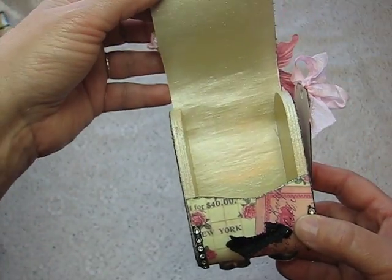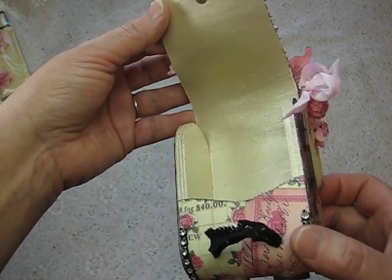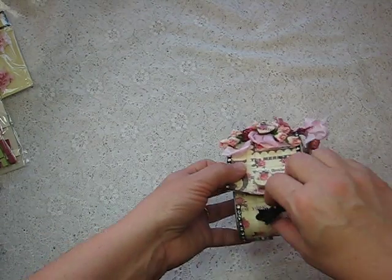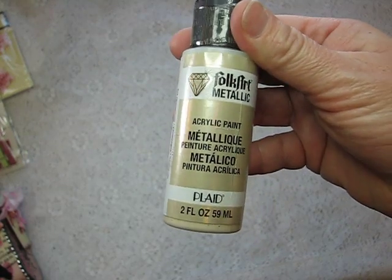So this is what the inside looks like — I just painted the whole thing with metallic. The paint is Folk Art Metallic Champagne, which is one of my favorites. I need more because I'm out. My daughter picked me up some but it's not the right kind — Jen, that's not the right kind!